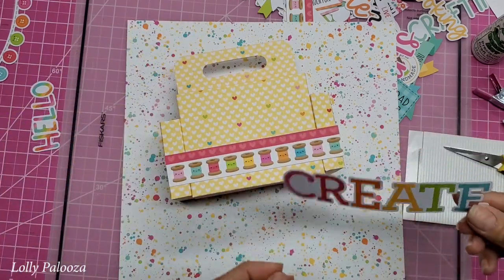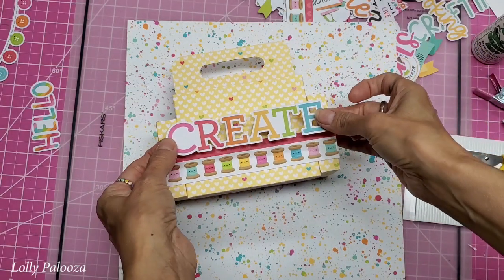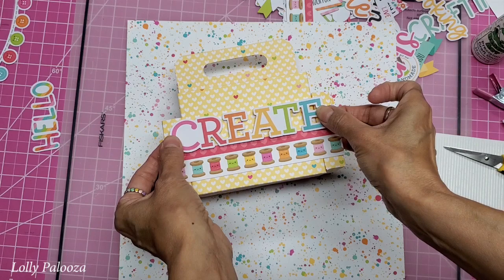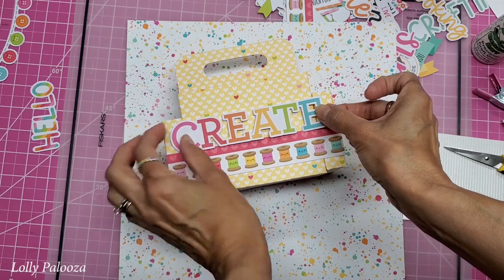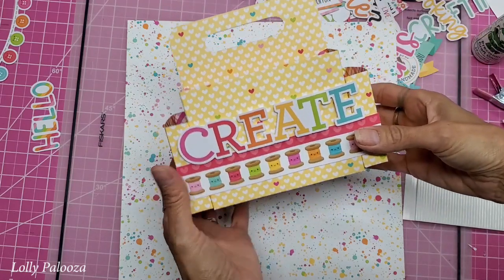I'll peel this off camera. And there we have it. Now I'm going to put that and actually come down a little bit over the three hearts there — not huge, you can still see that they're hearts. Isn't that cute?